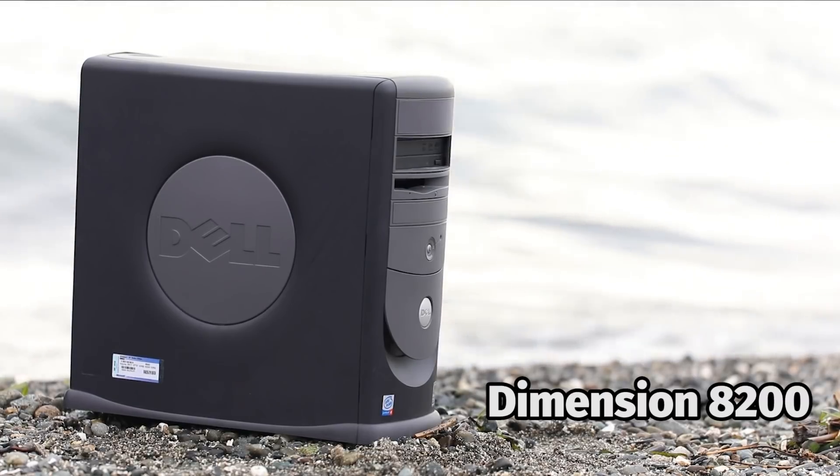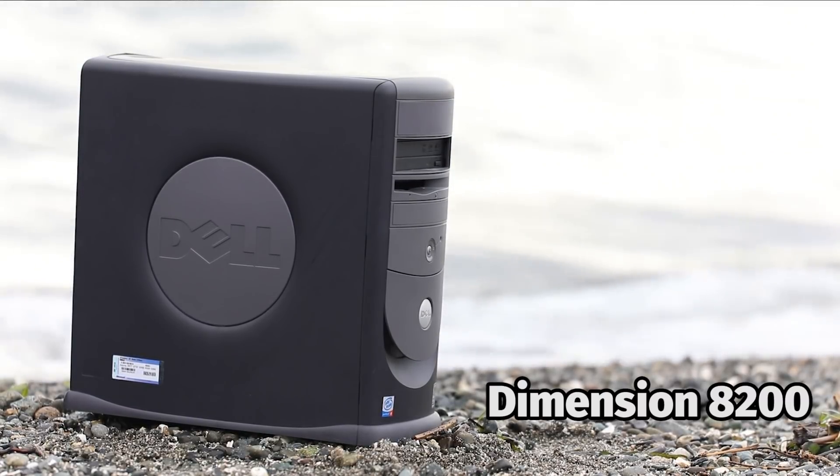This is the Dell Dimension 8200, a relatively high-end computer from 2002. These computers were insanely popular in the early 2000s, and as a result they are one of the most commonly thrown out systems. In this video, I'll be fixing and upgrading this Dell with a budget of just $4.15, and considering I got this computer for free, it is the cheapest system I've ever owned.